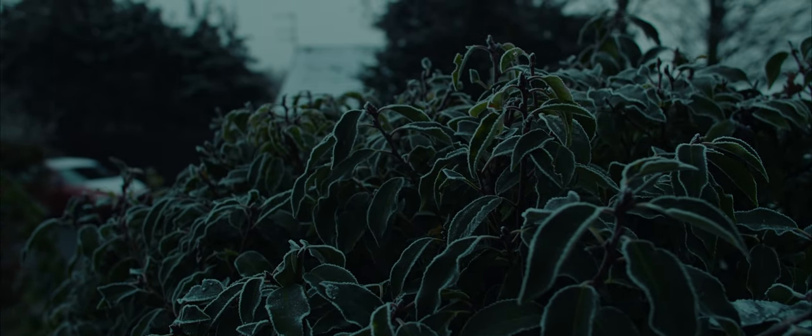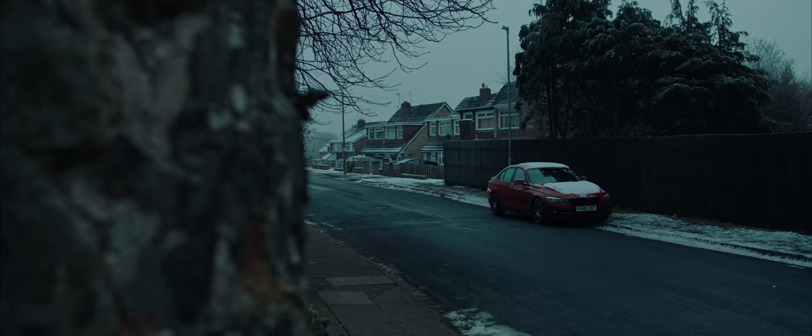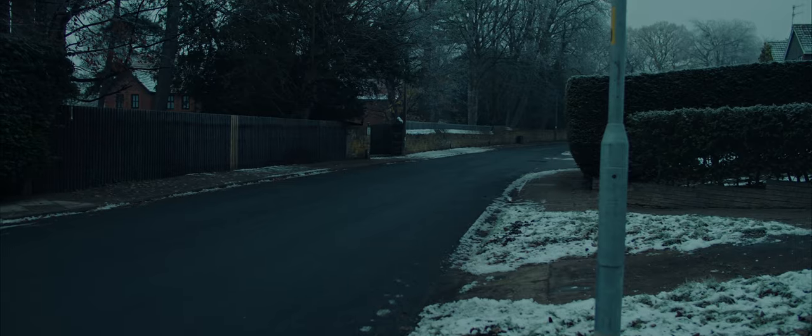The second big problem with the Blackmagic Pocket Cinema cameras is that their IR filters are kind of weak. What this means in practice is that if you are using a variable ND filter in bright sunny conditions, the image can become polluted with infrared light. This will mostly affect the blacks in the image — things like black clothing will take on a red, maroon-looking colour that can't be fixed in post.